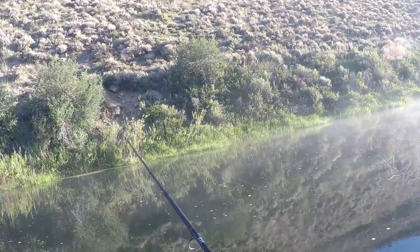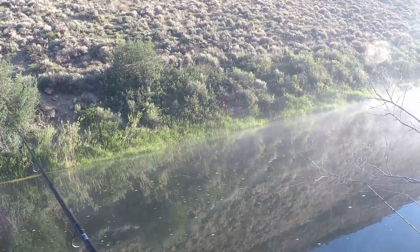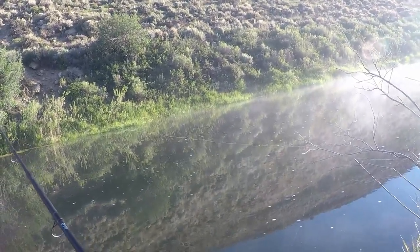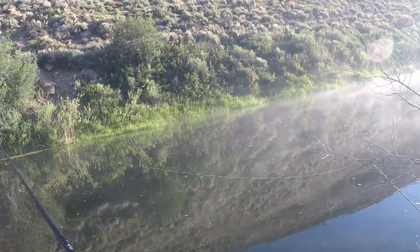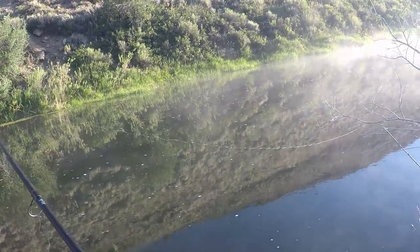Kelly's doing the same thing — he's going with the weighted float. I changed it up and went with a little orange trout magnet. I'm hitting bottom, I can tell that right now. Kelly's using neon green with a gold tip, possibly silver.